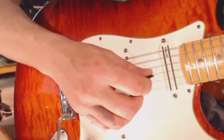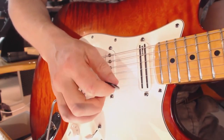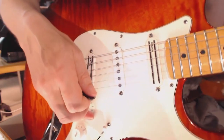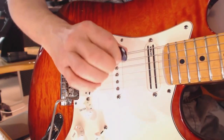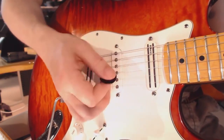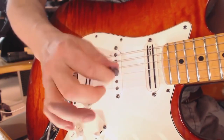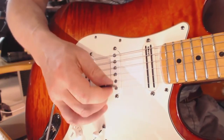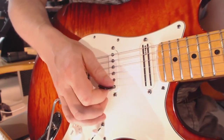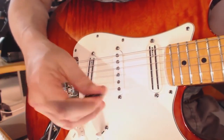When it comes to pick slanting for sweep picking — I kind of put my pick like this on the way down, but I don't do it as much on the way up. The reason I do it is because I wasn't conscious about it; I just came up with that little trick to make sweep picking easier. Now I have to work my way out of it again because it influences the sound and makes me change my hand position, so I have to do more work to get the same result. It's not necessary — it's just an attempt to create a shortcut to getting better faster.